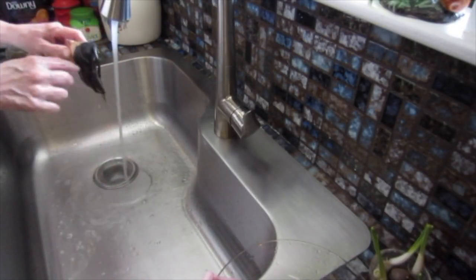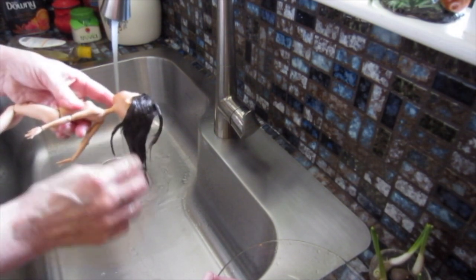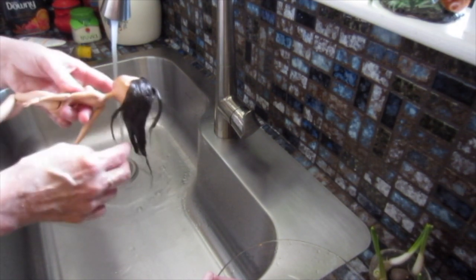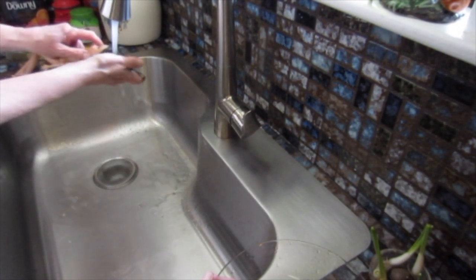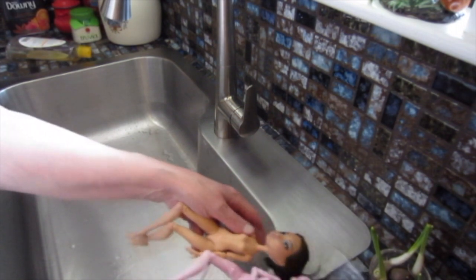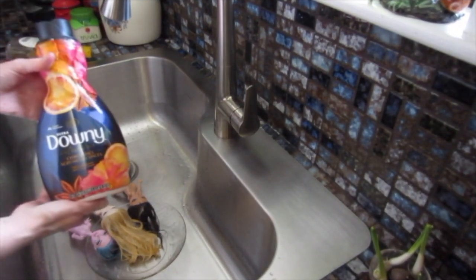This one has pierced ears - you want to try and not get water down in there and in the neck, because there's an opening there from the ball joint. You want to make sure you really rinse it out good and squeeze it each time you're rinsing - that helps get it all out.